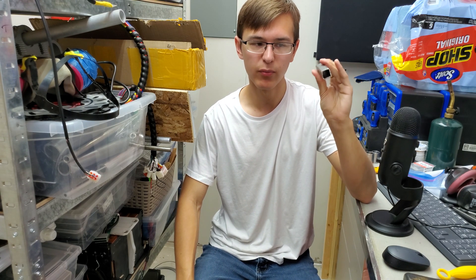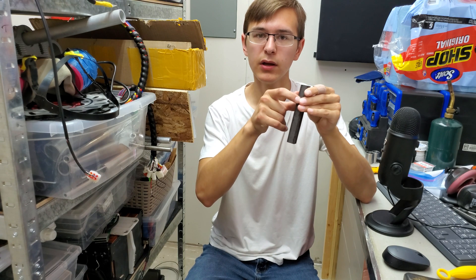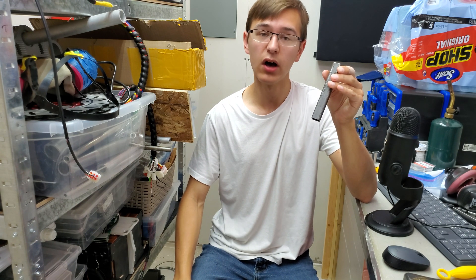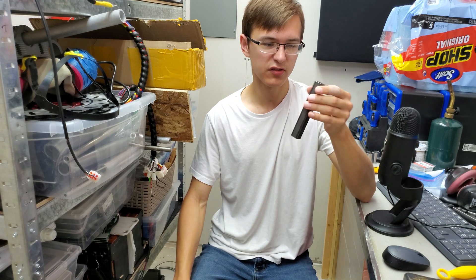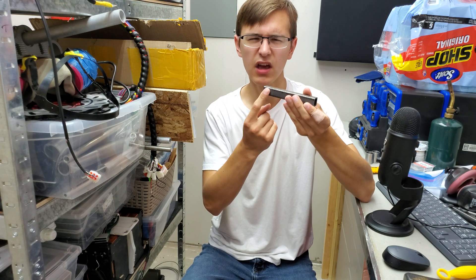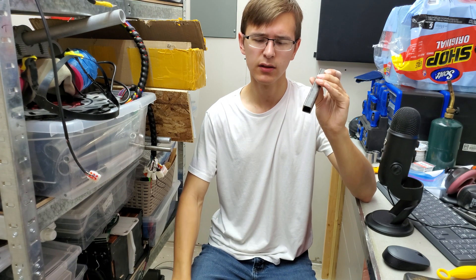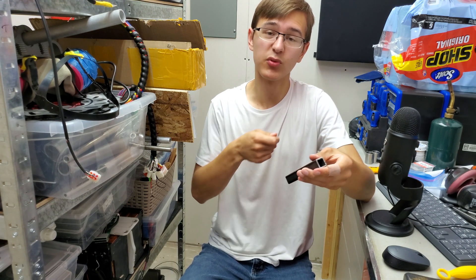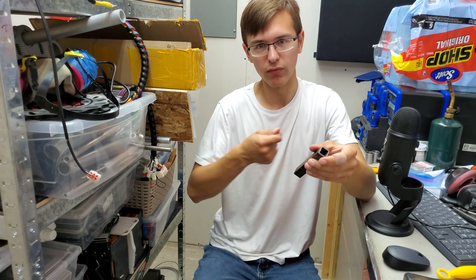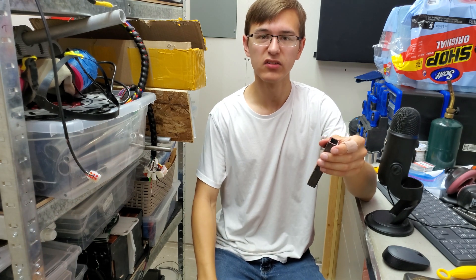A lot of the steel I ordered for my projects comes in this form. This is hot rolled, meaning it is rolled when it is still hot, and that has the unfortunate side effect of covering the steel in a bunch of surface contaminants which are quite nasty. Traditionally I would remove those with a flat wheel but that takes a long time and I'm limited with my access, so if there's a tight space I cannot access it.